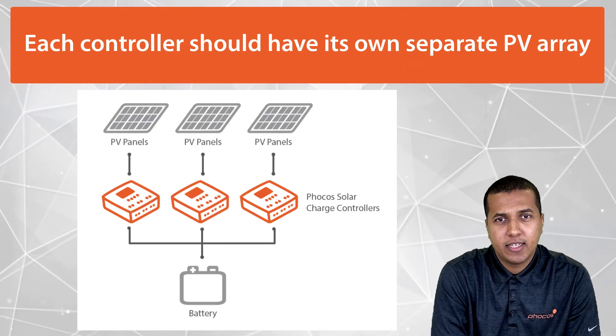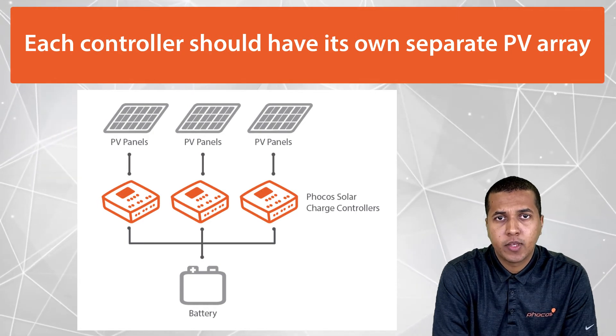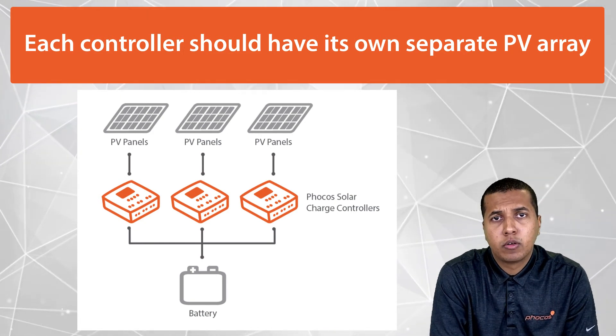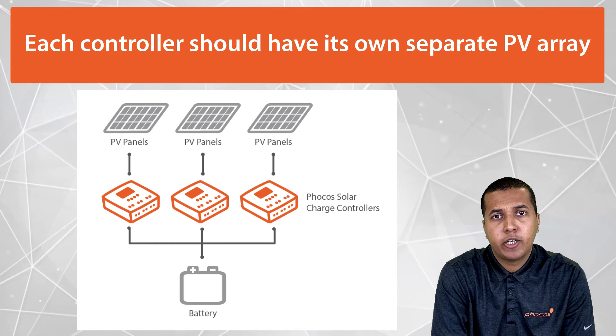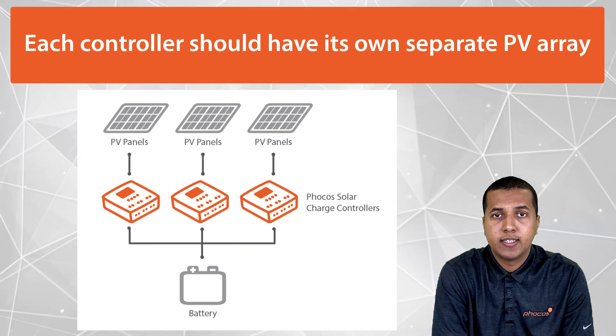It's important to note that each controller should have its own separate PV array, even if the specifications are different from each other. In fact, one controller could be providing more or less current than the other controllers, as long as each PV array meets the specifications of each controller it's connected to.